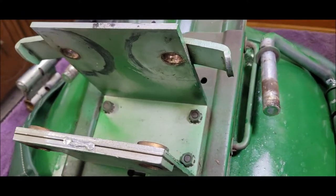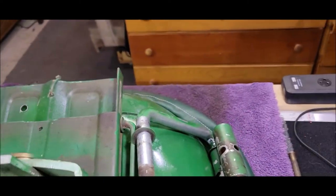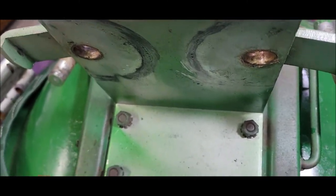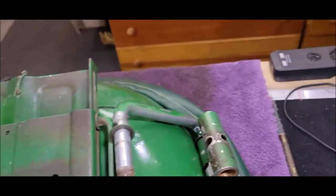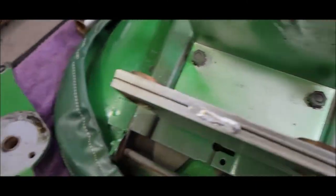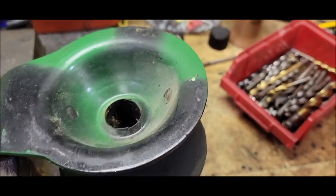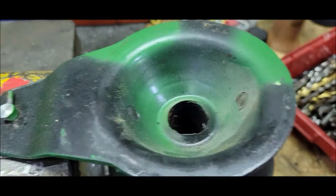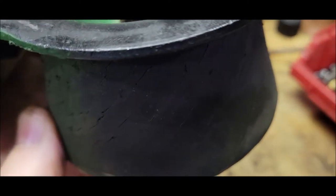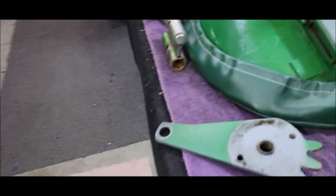Things moved pretty quickly. I got all this apart, and as I go I start remembering things. I recall getting these rods here — they come out pretty easy. However, I remember there's a possibility they can stick pretty hard in this hole here. But they popped right out. I don't think these rubbers are that old. It might have been cheap rubbers.